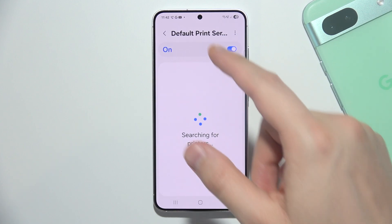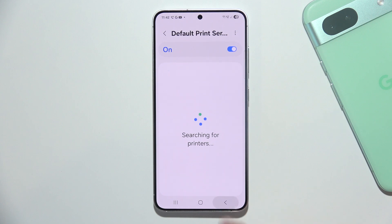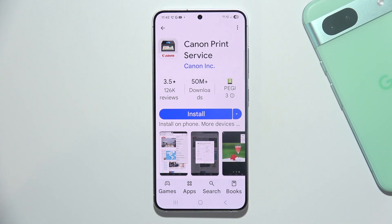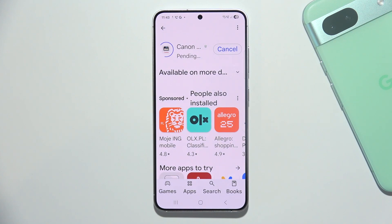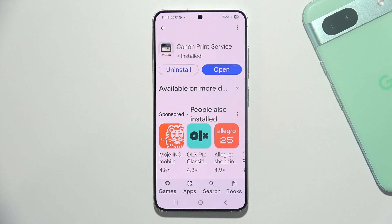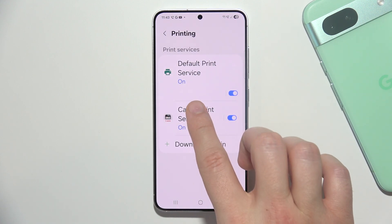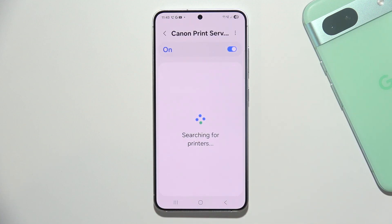If it is not working and your printer doesn't appear on the list, you can go back and select to download a plugin. You have to download the plugin from your printer company. So if you have a Canon printer, you have to get that plugin, click Install, and wait a few seconds depending on your internet speed. Then go back and try to search for your printer with that brand's printer service.